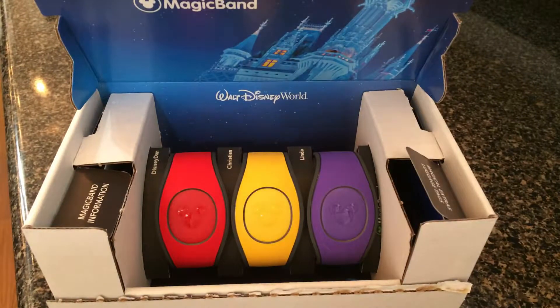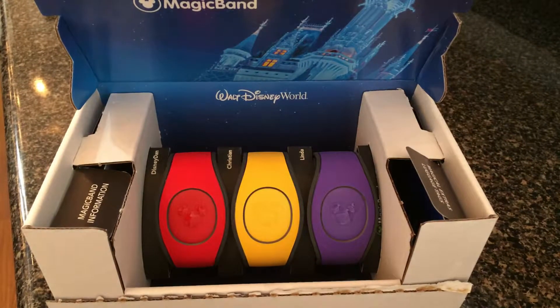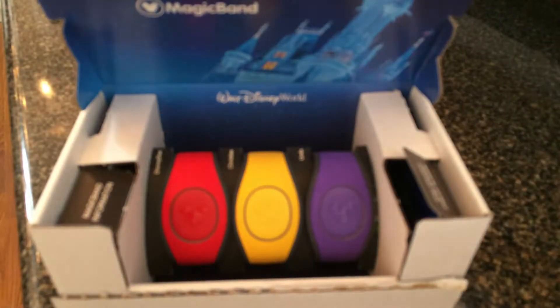If you don't know what magic bands are, they are little bands that you wear around your wrist. You can use them to access fast passes. If you don't know what fast passes are, fast passes are things that allow you to get into the ride quicker during an attraction.